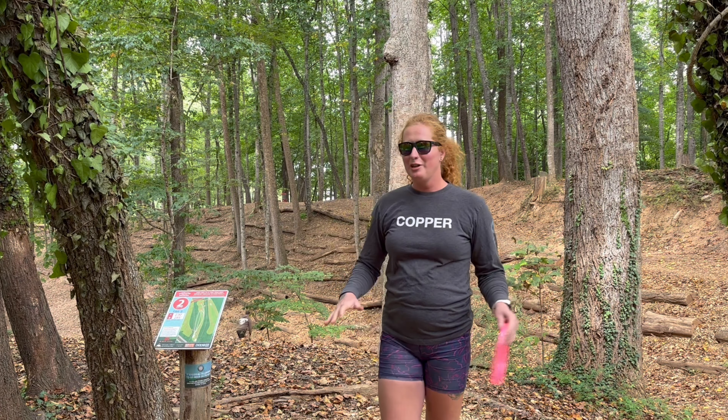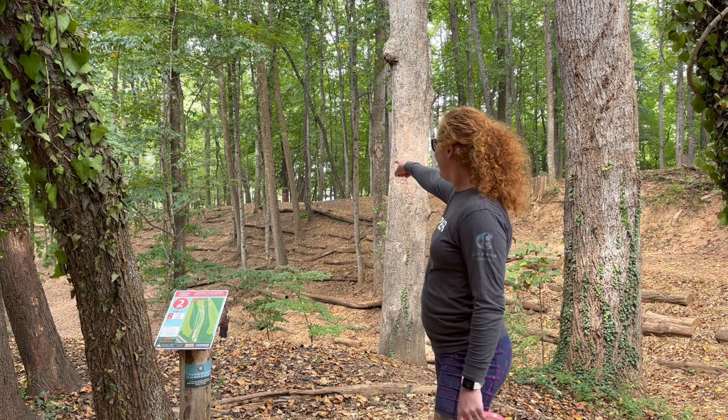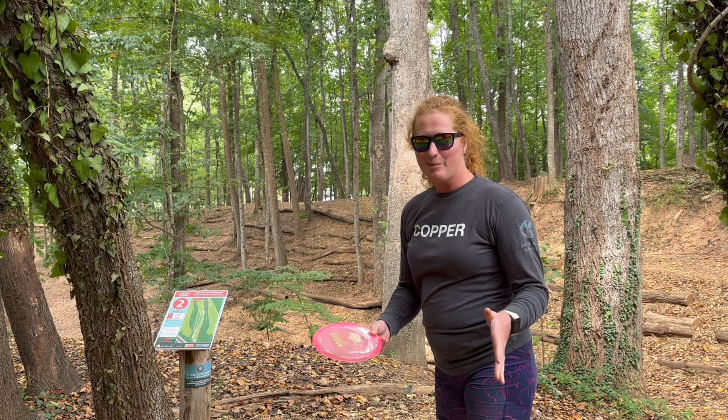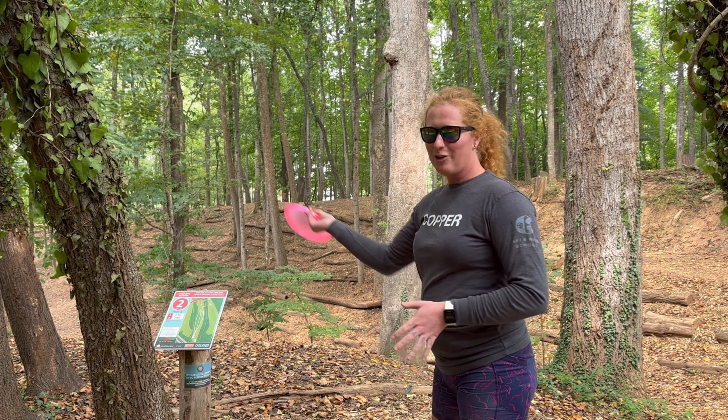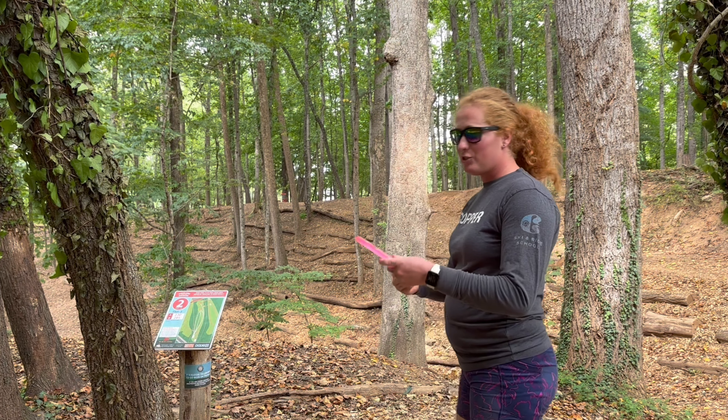Hole two, 230 feet. I'm going to take the less used route over here so I can still throw the forehand. We are going to get to see some backhands with it, but this hole it's hard to push it far enough straight, so I'm going to try the forehand.